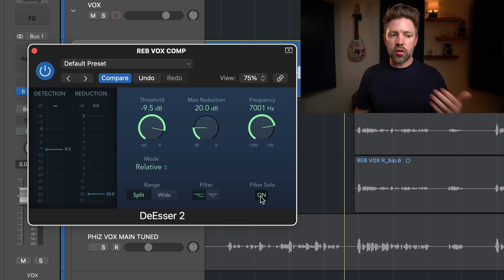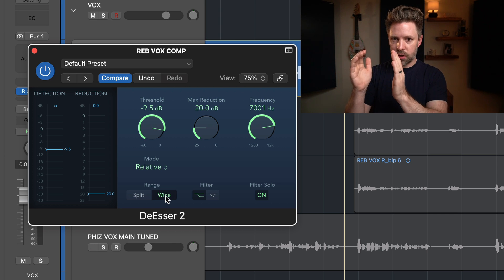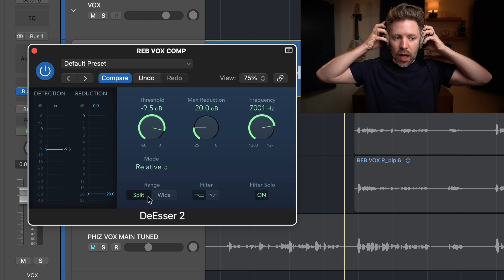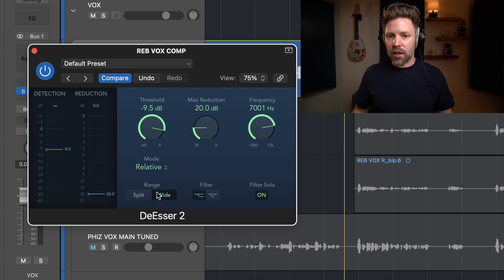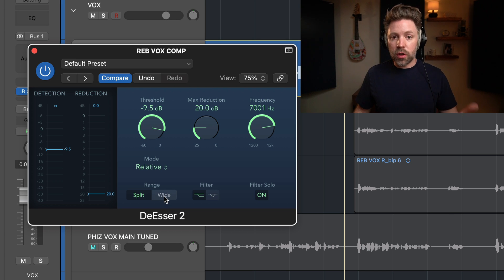Filter Solo lets you listen to only the frequencies you've selected. Then there's Split versus Wideband: Split only turns down the filtered frequency range, while Wide turns down the entire signal. In most cases, Split sounds more natural because it's only turning down the harsh frequencies. On some vocals with really aggressive sibilance, Wide can sound a little better, but most of the time keep it on Split. So: mode on Relative, range on Split for most vocals.